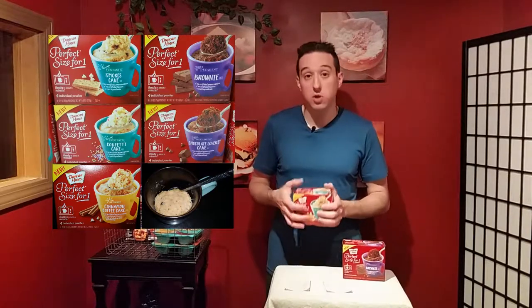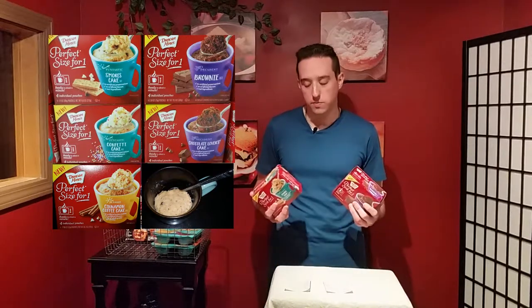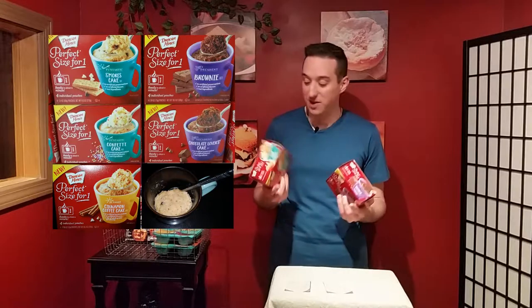Some ideas you can do with it after: you can put some cold ice cream on top, because warm cake with cold ice cream is yummy. You could also put some chocolate syrup or even some frosting — except if you're in my household, any frosting left won't be there for long, because I love frosting.